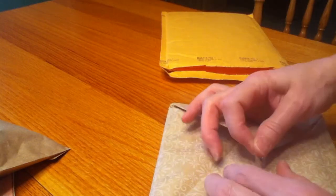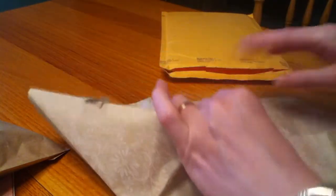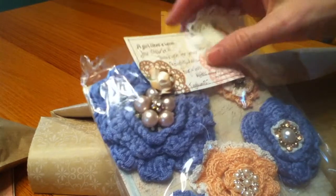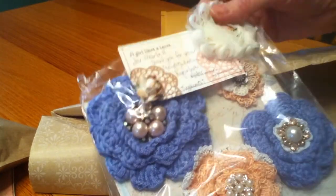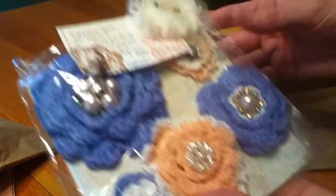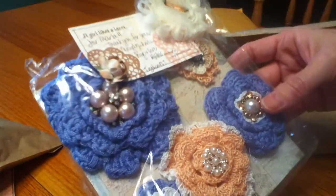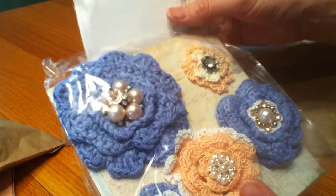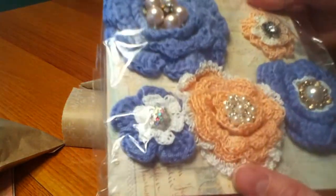Let me open that up and see. She's got it all wrapped up really pretty with adorable tissue paper. She put 'thank you for your thoughtfulness, hugs and love Vicki.' So it's beautifully packaged up on a piece of chipboard. Oh Vicki - these are so gorgeous!